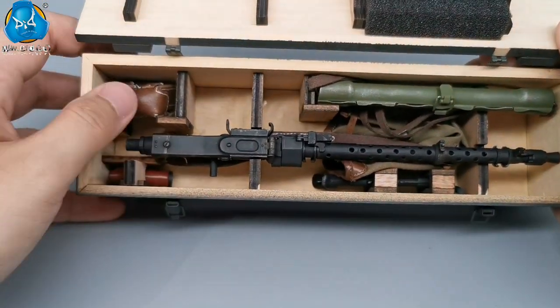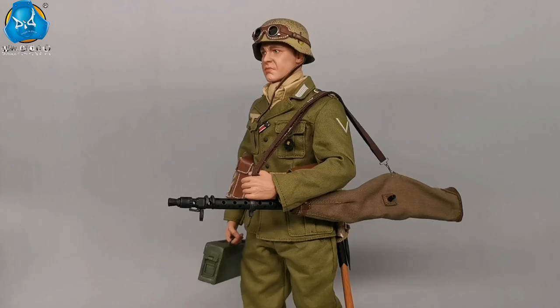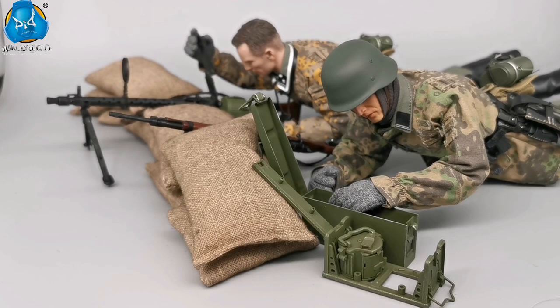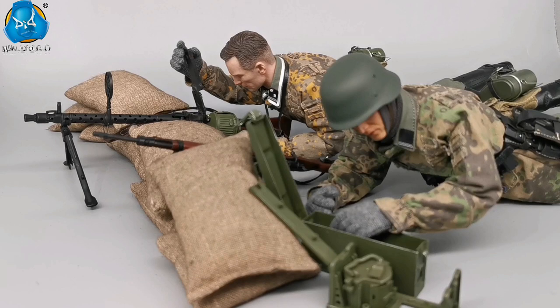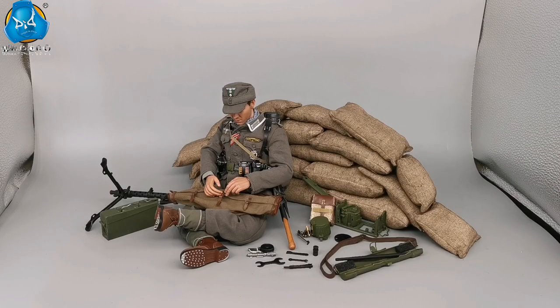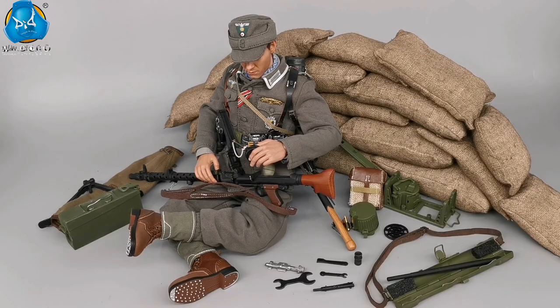MG34 can be used as a light machine gun as well as a heavy machine gun, and can be mounted on a variety of vehicles. There were more than 57,000 MG34 produced since it was invented, and they were distributed in all the places where the Germans fought. You can find it whether on the eastern front or the western front. For those who already have MG34, you can't miss out on its accessory kit. Hurry up to take it home and DIY more different scenarios for your MG34.